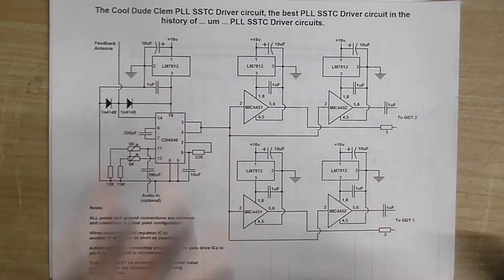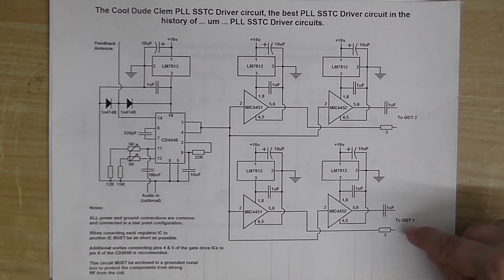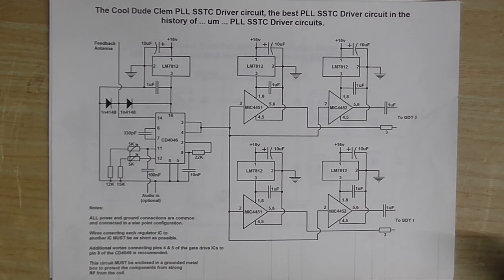I've got two pairs of these chips — one going to the second gate drive transformer and one going to the first — but I'm hoping I can get away with just one pair of chips connected to both gate drive transformers. I'm also going to experiment with a few different gate drive transformer configurations and see what works best. Anyway, that's all going to come up in the next video. I've been waffling along for far too long now, so I'll see you in that video. Until next time, goodbye.